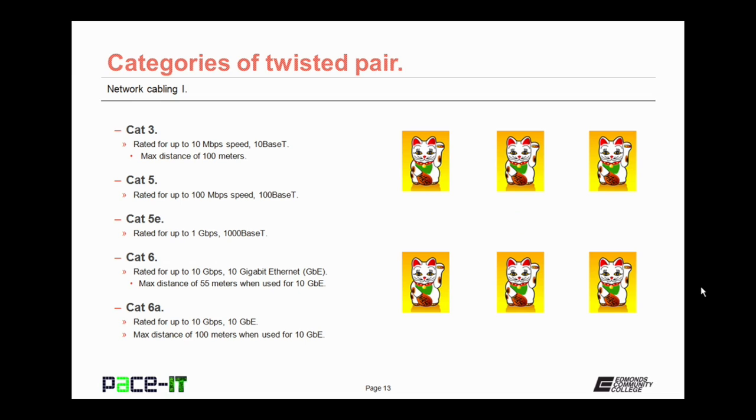Now we have CAT6, rated for up to 10 gigabits per second — 10 Gigabit Ethernet, or 10GbE. With CAT6, you can only achieve that 10 gigabits per second over a maximum distance of 55 meters. For greater distance, they developed CAT6a, which has the same speed rating as CAT6 but a maximum distance of 100 meters, still achieving 10 gigabits per second networking.